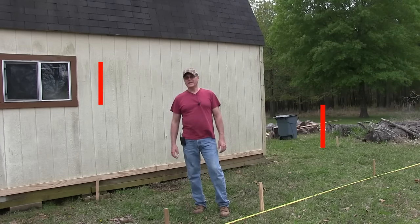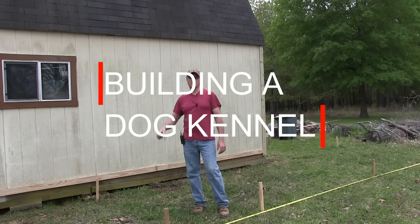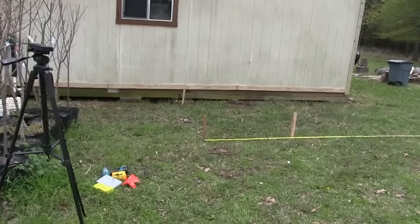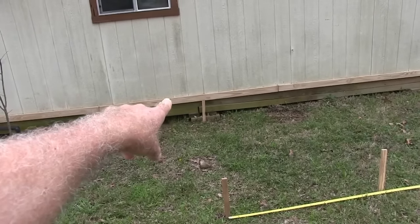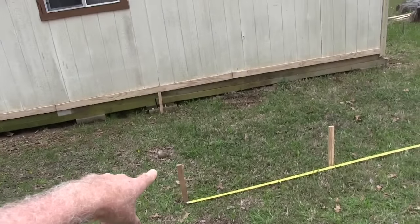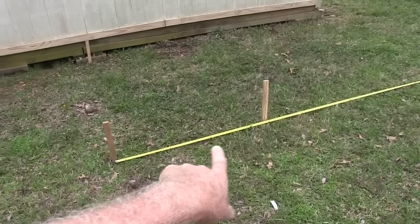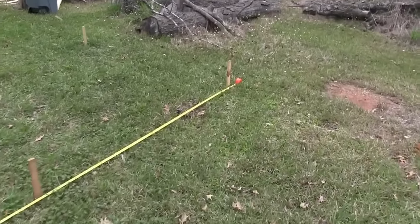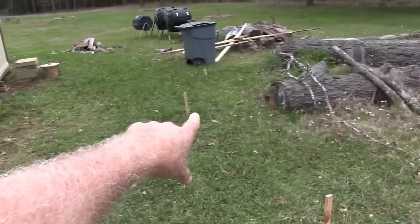Hey everyone, in this video I'm gonna make a dog kennel and utilize this old shed here for a doghouse. I put my stakes down and measured eight feet from my barn, which I'm gonna use as a giant dog house. I'm gonna put a gate right here between these two stakes, and then it's gonna be 20 feet — basically eight feet from each corner.